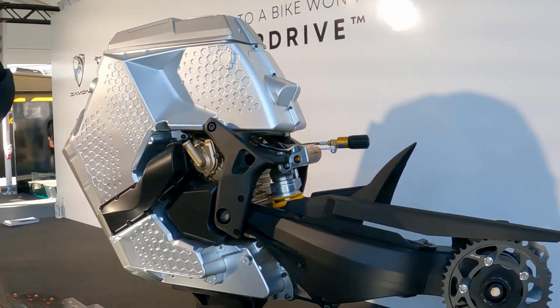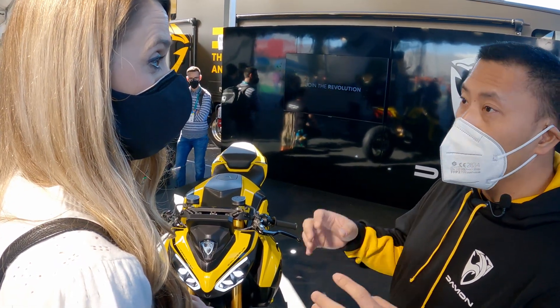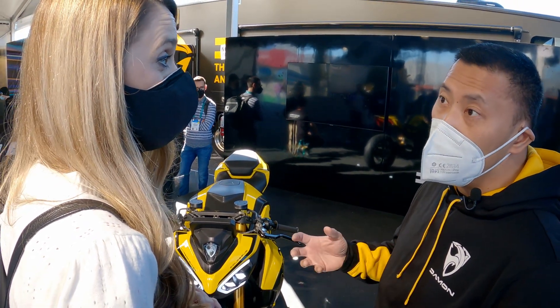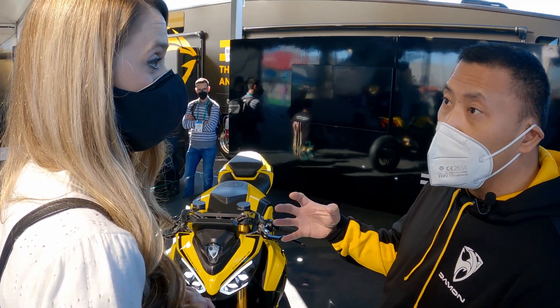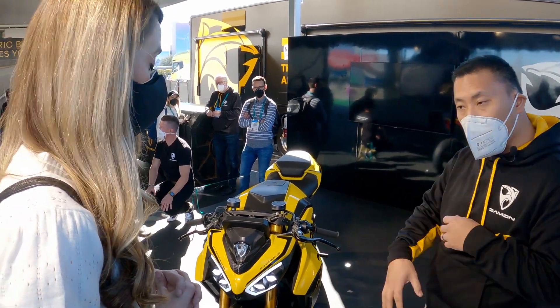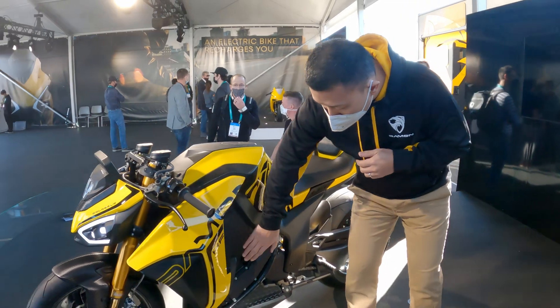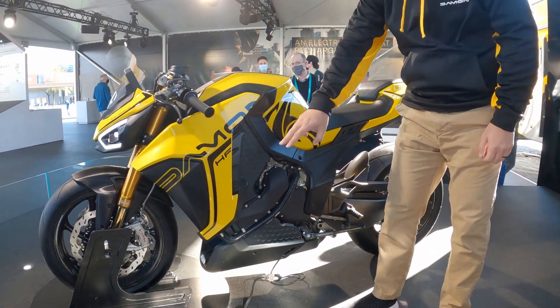We had to completely redesign the bike. Number one goal was to jam as many 21,700 lithium-ion cells as possible. We're going to make the battery an integral part of the motorcycle. And so as we come around to the bike, this is the hyperdrive. Nestled inside the C-shaped battery pack is the motor unit.